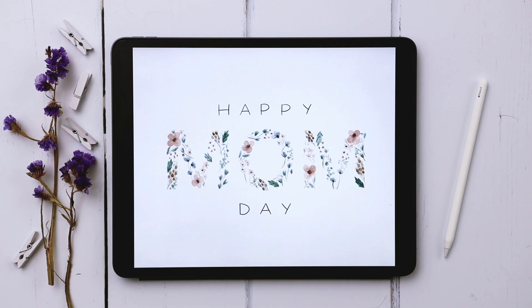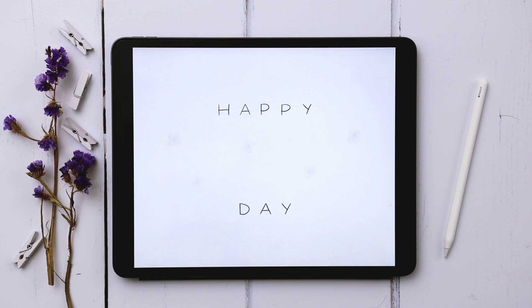Hello and welcome to another EveryTuesday tutorial. In this week's tutorial we're creating an animated Mother's Day GIF entirely in Procreate. What you see on screen is exactly what we're going to be creating together.